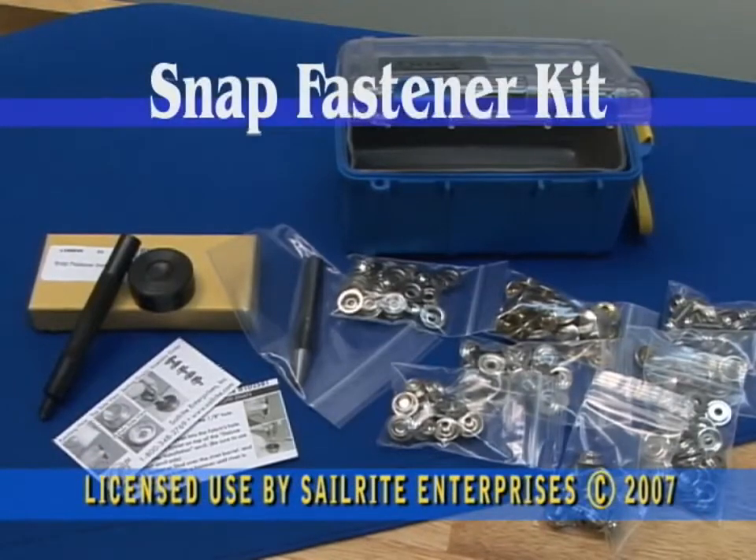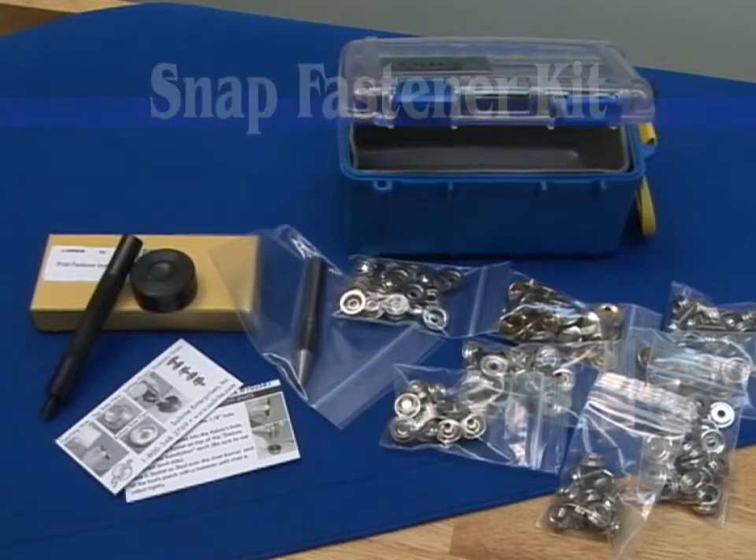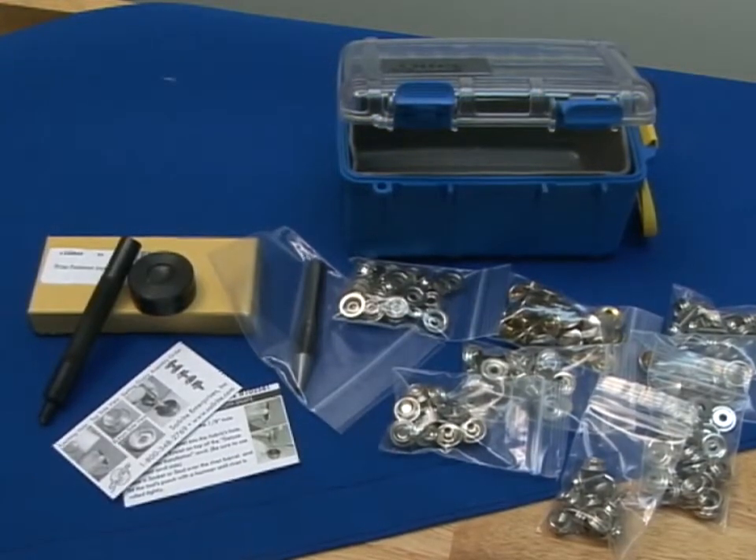This is the complete snap fastener kit and it comes in this waterproof OtterBox storage case. It includes everything you need to do snaps.